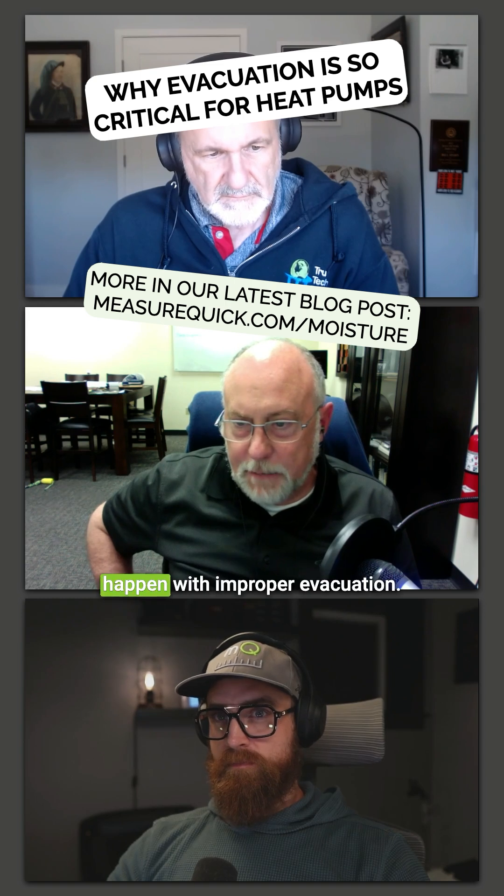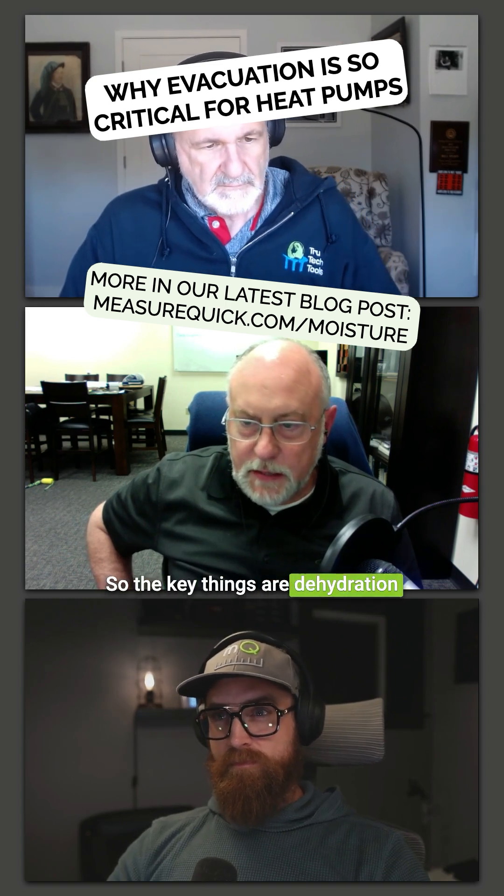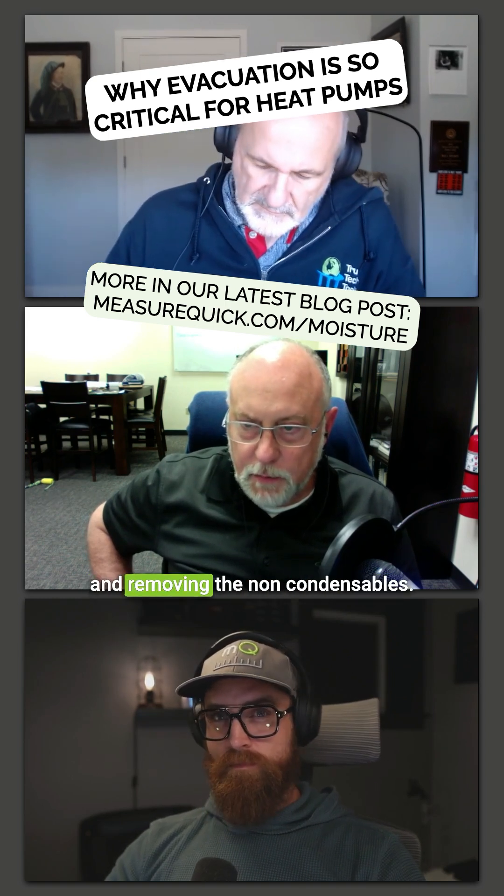So there are all these fallouts that happen with improper evacuation. The key things are dehydration and removing the non-condensibles.